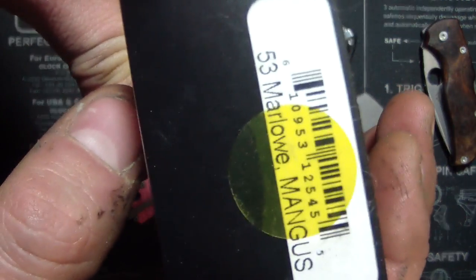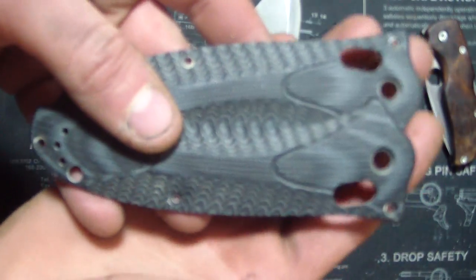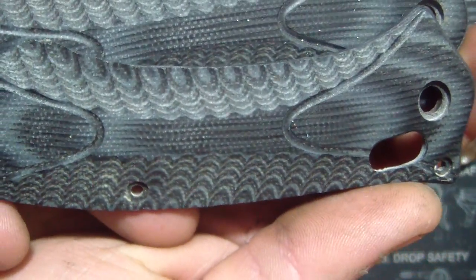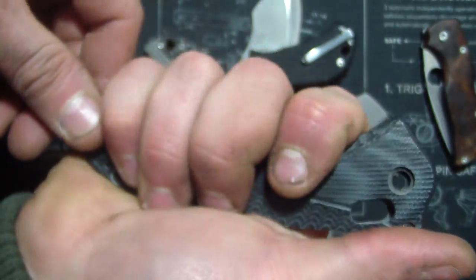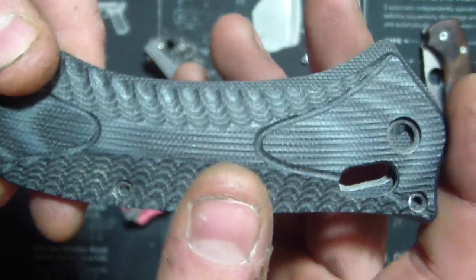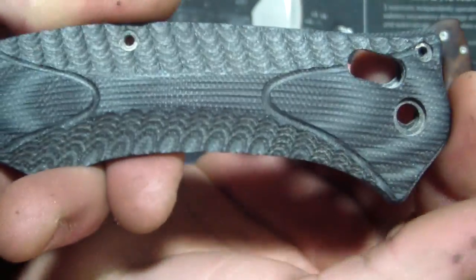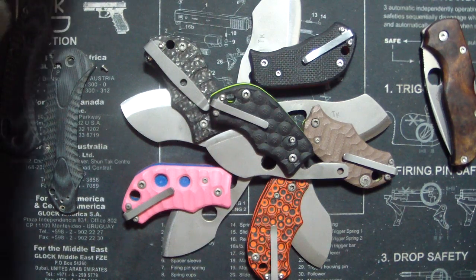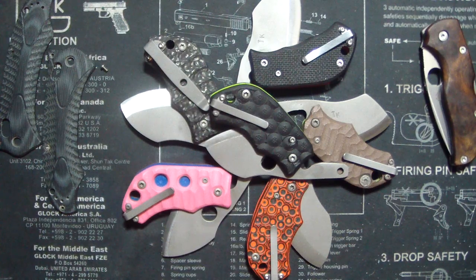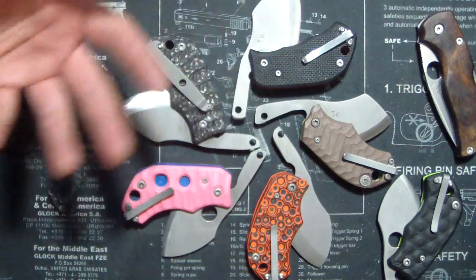Next up is a Benchmade Magnus - interesting knife. It's got some sweet scales already that kind of look like something out of the movie Alien. Really sweet actually, but very thin with sharp edges - not a great grip. They almost had it right. I like some of the Benchmade stuff - the little grooves, the tiger striping, and layered G10 are cool. The customer wanted something more military looking and kind of left it up to me. I just want to make sure he likes it first, but I think this one's freaking awesome.